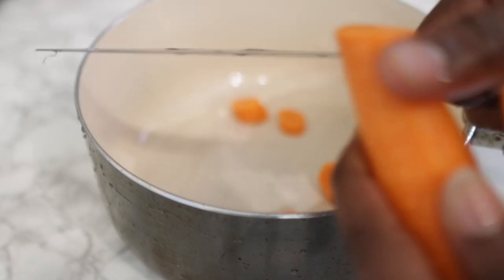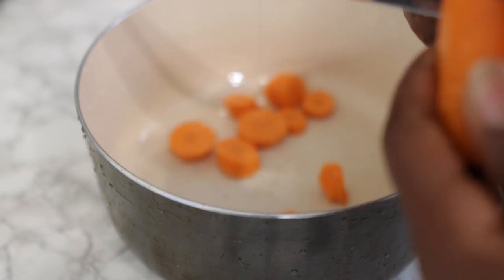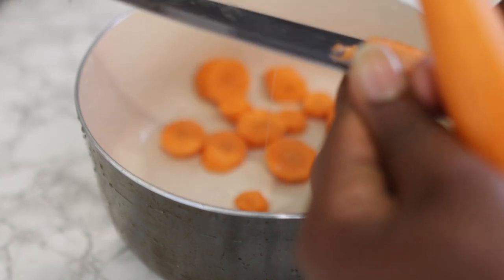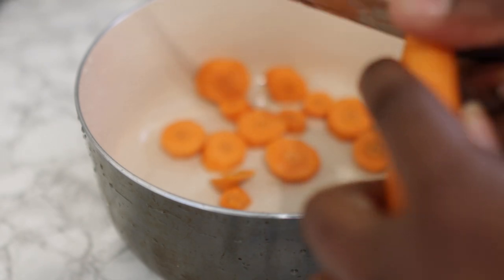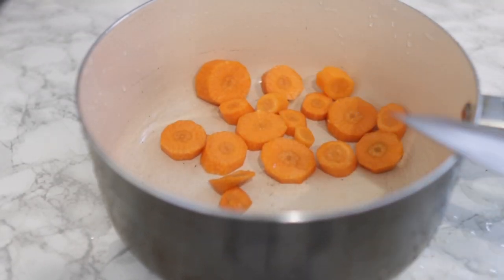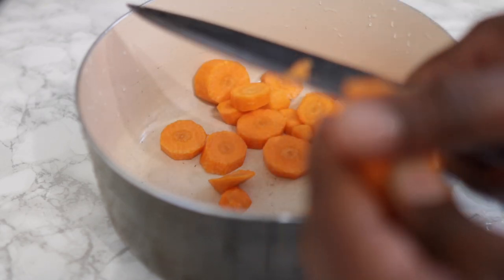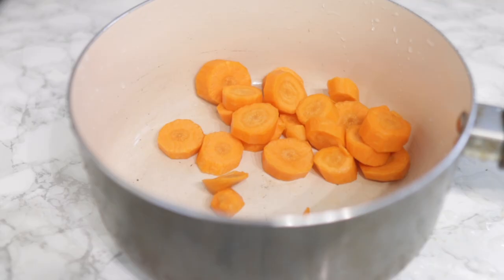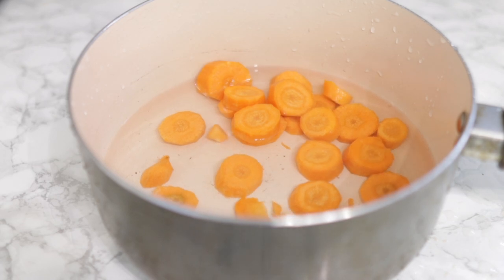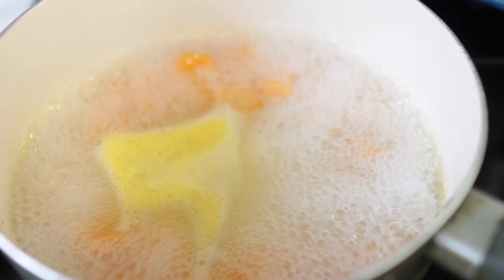Go ahead and give your carrots a nice peel, then wash them and cut into smaller pieces and pop them in the pan in which we will be boiling. After they're all cut up, add some water and pop it on the stove and allow it to boil for about three to four minutes, or until your carrots are nice and soft.